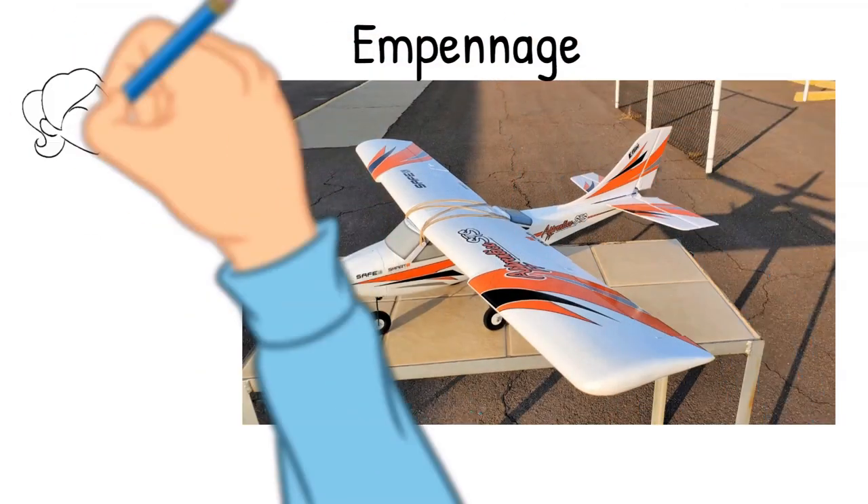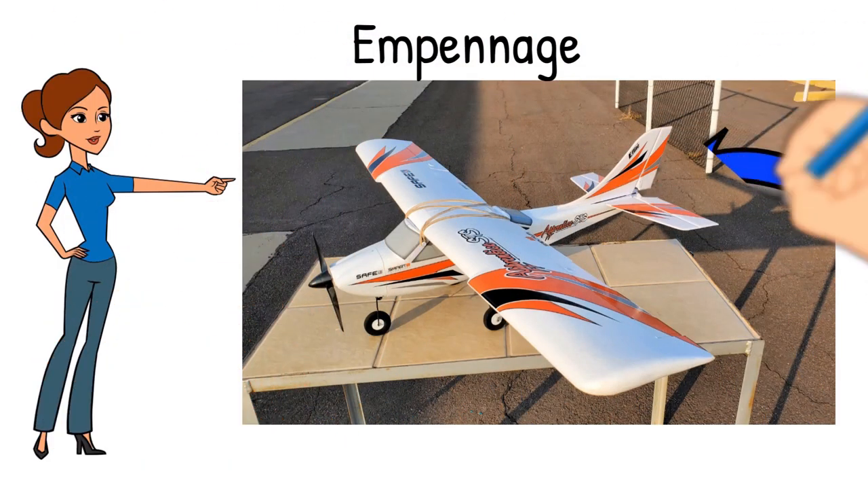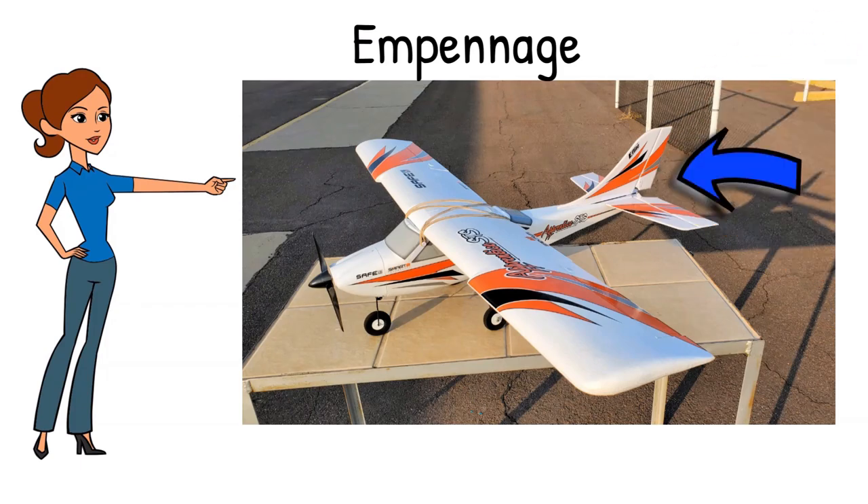The airplane's tail section is called its empennage. It includes the vertical stabilizer and rudder, as well as the horizontal stabilizer and elevators.